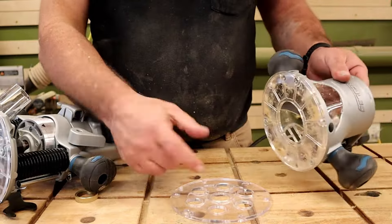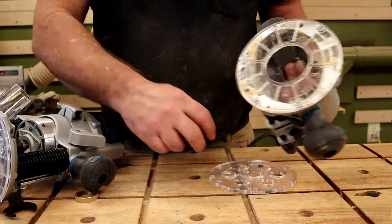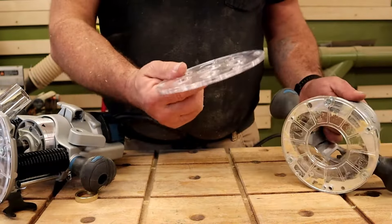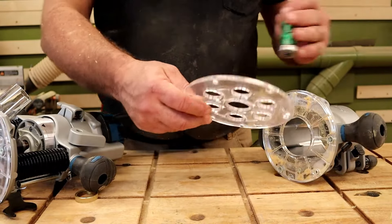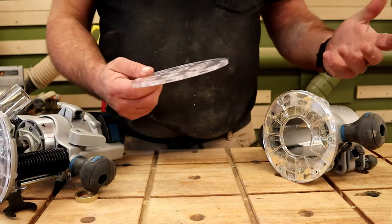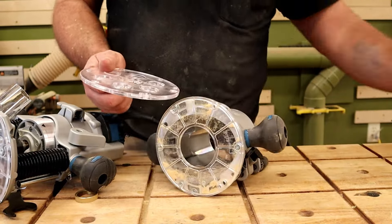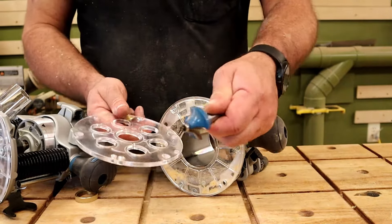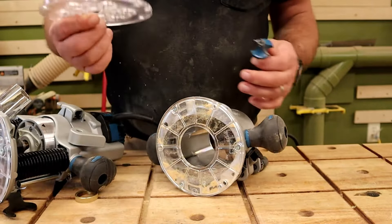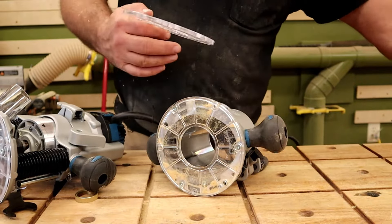If you're using a larger router bit, it also comes with a two-and-a-half-inch plate. So you have two plates: a smaller one for smaller-diameter bits, and a larger two-and-a-half-inch plate for bigger bits like a large round-over that won't fit through the small opening. This way you can use a bushing for either the fixed base or the plunge base.